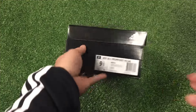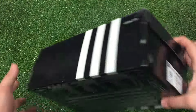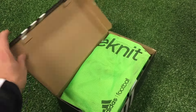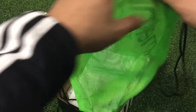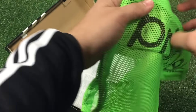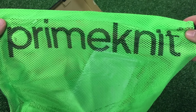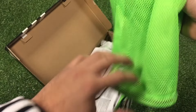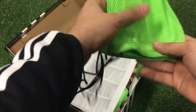First off, you can see that it comes in the standard Adidas box. Once you open it up, you'll see that it comes with a solar green mesh bag with the Primeknit logo printed on it. It's also great for after your match or practice — you can throw your boots right into there.